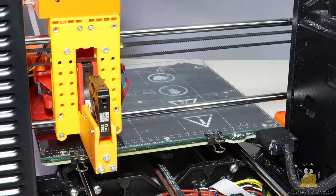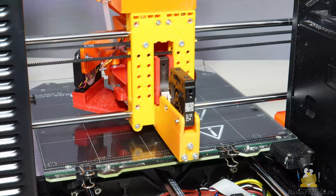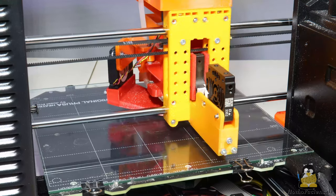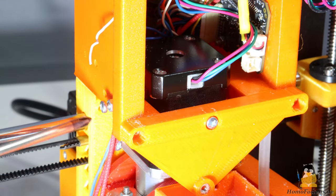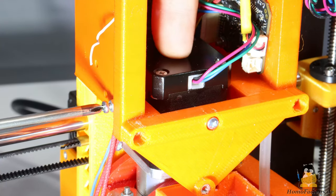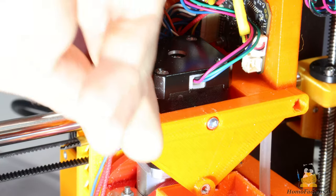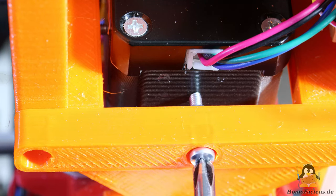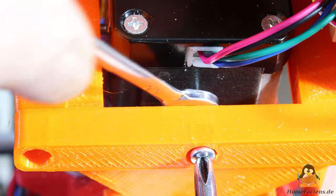The load cell is now the main linkage to the extruder. Since this mount point is at the bottom, but the heavy stepper motor including gearbox is at the top, some sort of clamp is implemented. Two screws at the top can be adjusted so that the motor can hardly move left or right. A third screw at the front ensures that a bit of load is removed from the force sensor and furthermore that the motor cannot deflect in this direction.